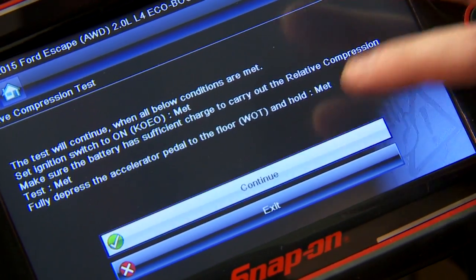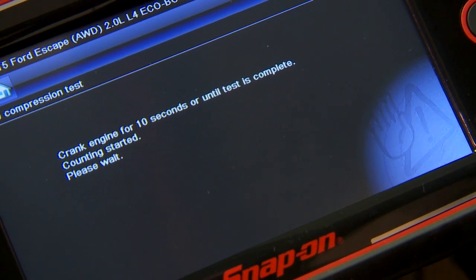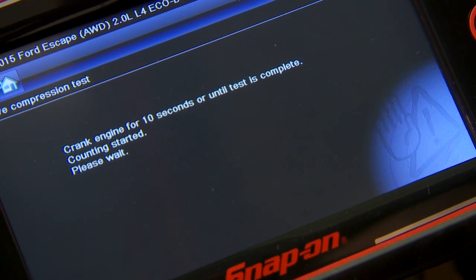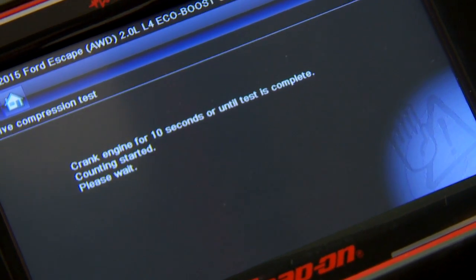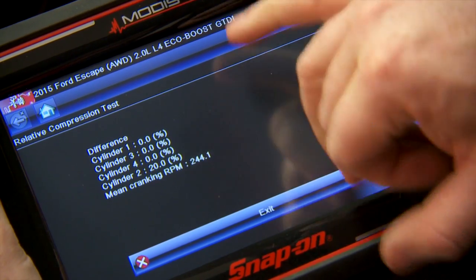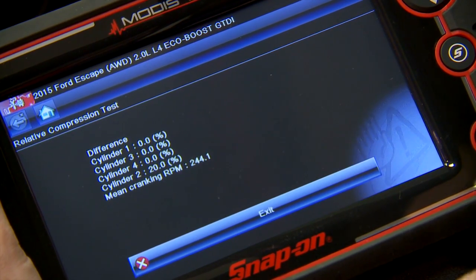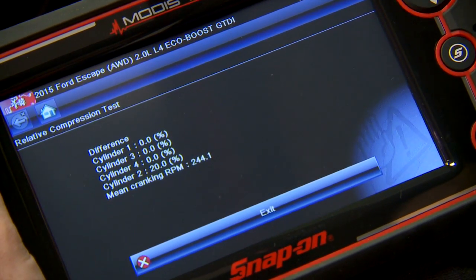Press the accelerator pedal. I took out the cylinder 2 spark plug and it's 20% down — 20% out of the whole system. It's down, so that's definitely the problem right there. You can see it's going to point you directly to the cylinder where the problem is. It's a pretty quick automated test and now you can do it with a scan tool. Makes life a little easier.